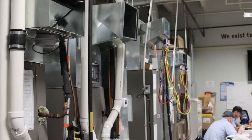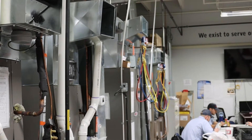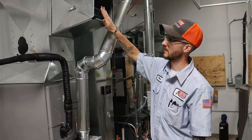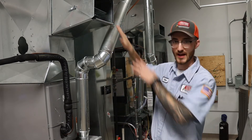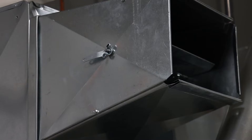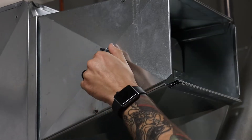We're currently in the training lab at Anthony's main facility and we have this opened up so we can take a look at it for education purposes, but typically you wouldn't have access to see this visually. The damper itself is the actual metal piece that is inside the ductwork. The way that we adjust it is with the handle on the outside of the unit.